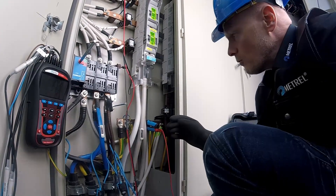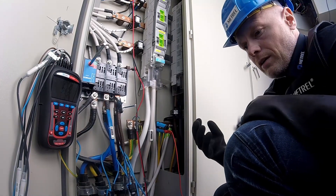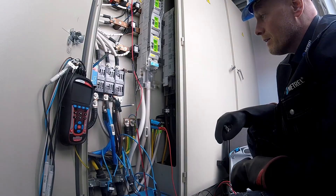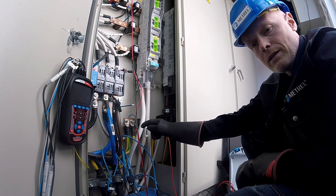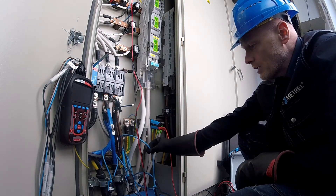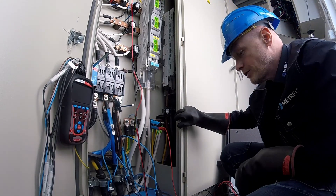Now, to explain. The loop impedance will be measured of the whole system, of the whole phase to PEN conductor. And we are measuring at the same time partial current through only one cable connected to the same bus bar. Without the clamps, the partial resistances of a particular cable would be impossible to measure. So this is a great advantage, a great feature of this instrument.